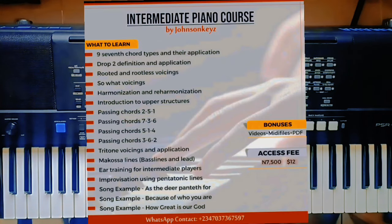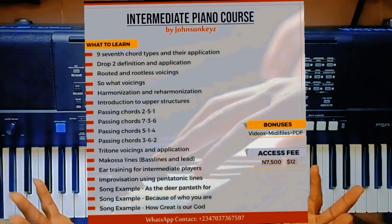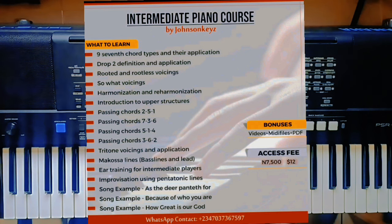If you've not gotten my intermediate piano tutorial course — it's a pre-recorded video course, over two hours, where I teach all those things you see on screen — that's not good. The link to get it is in the description of this video, or check the About page of this channel and click the seller link there. It will take you to where you can buy it.